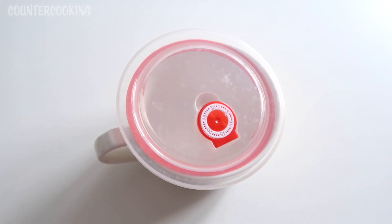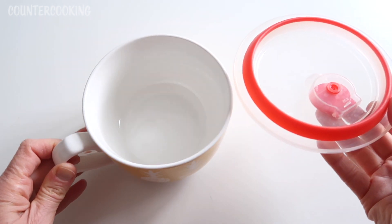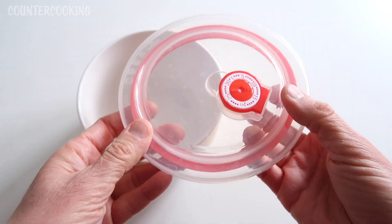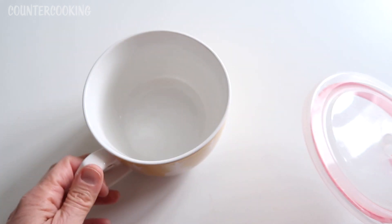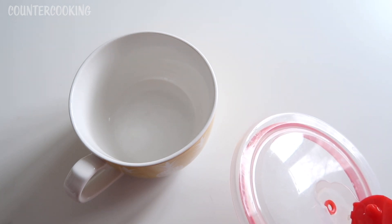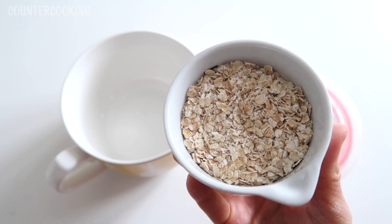Everything else looks standard, so let's make these Oatrageous quick one-minute oats. This is what I like to use to make my oatmeal — a soup mug with a plastic lid that has a steam vent on top, normally used for heating soup in a microwave. I like to make oatmeal and ramen in it, and the way I do it is a little different from the stovetop or microwave directions.